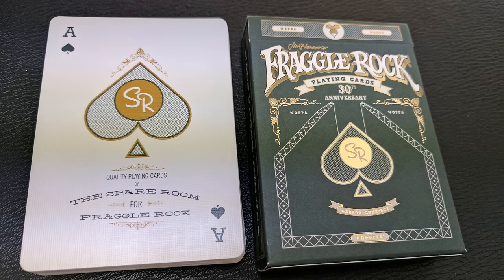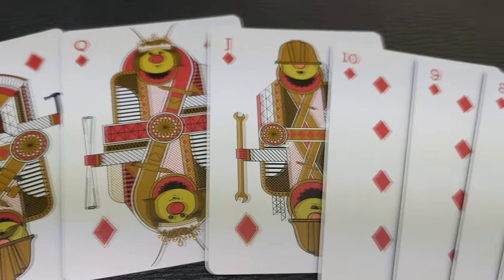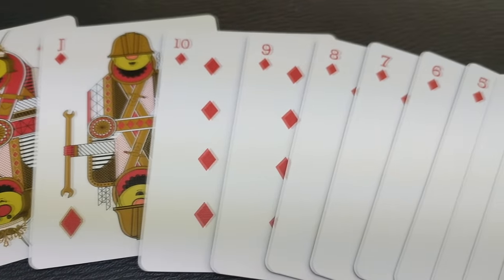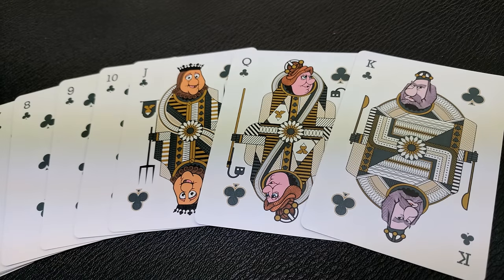Your ace of spades is very simple. It simply has the spade pip from the tuck box with the SR for Spare Room. Underneath that, it says quality playing cards, the spare room for Fraggle Rock. Your pips and indices for the most part are completely standard — they are custom, but they're instantly recognizable, which makes them perfect for gameplay and flourishing.